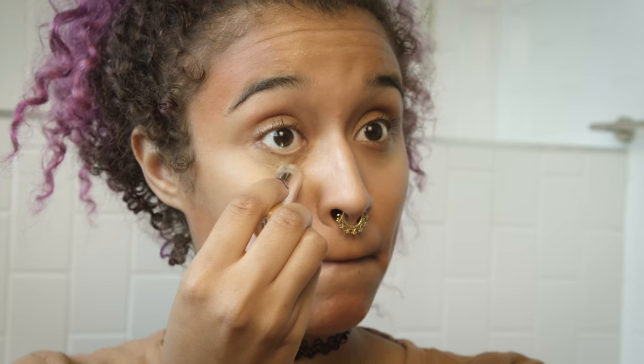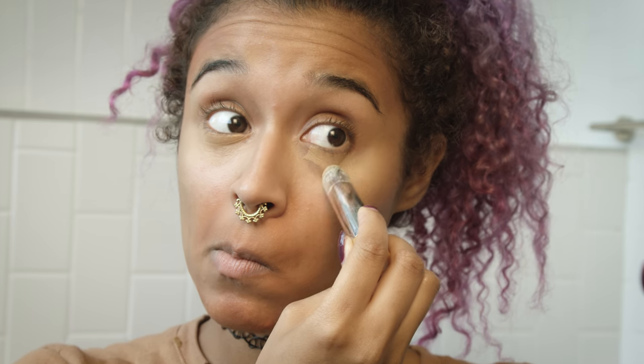I'm also going in with my e.l.f. concealer, which was like four dollars of amazingness. I discovered it about a month or two ago, maybe three, but I really like it and it matches my skin tone.